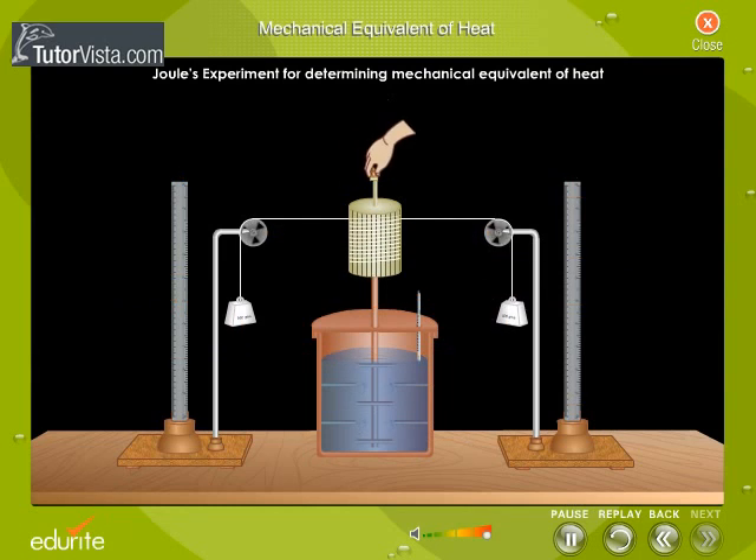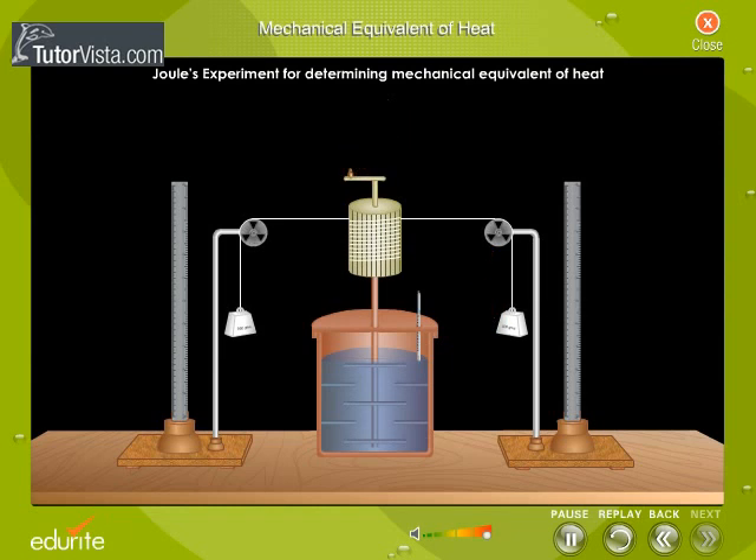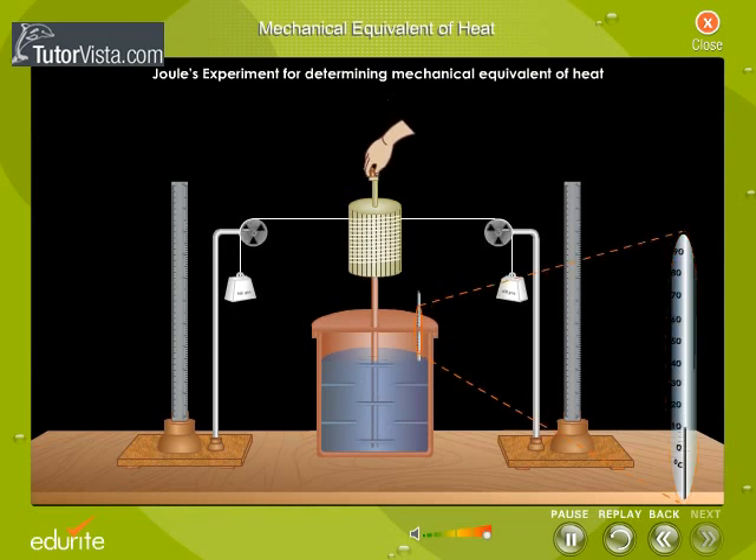By rotating the handle, the masses were raised through a height h. Again, by rotating the handle in the reverse direction, the weights were allowed to fall down through the same height h. The falling weights rotated the spindle and thereby churned the water contained in the calorimeter. As a result, mechanical work was converted into heat and the temperature of the water increased.